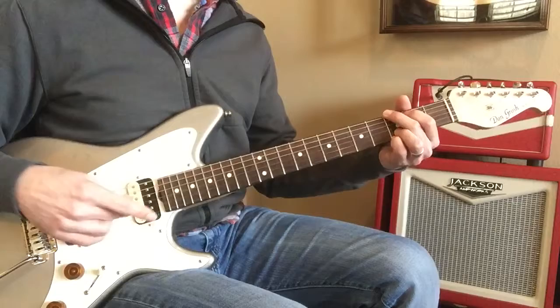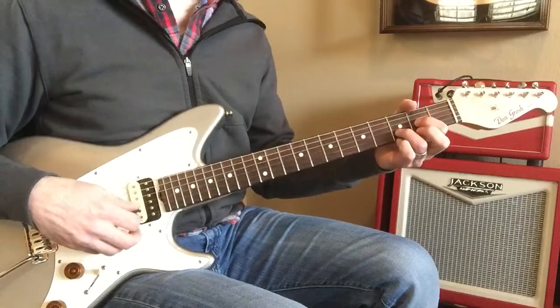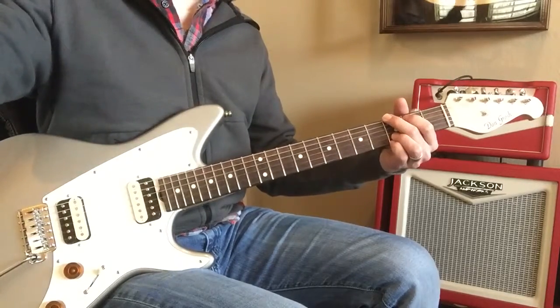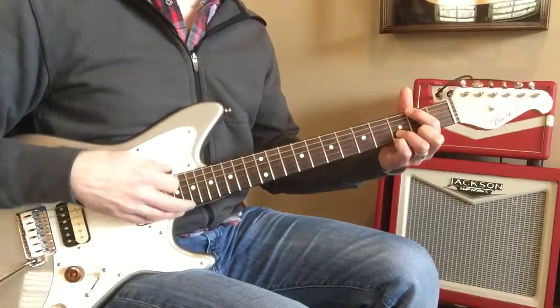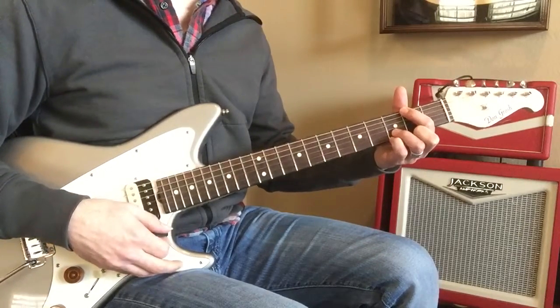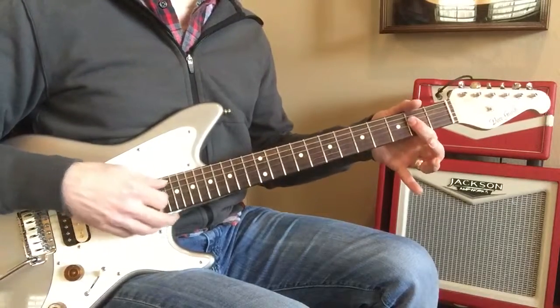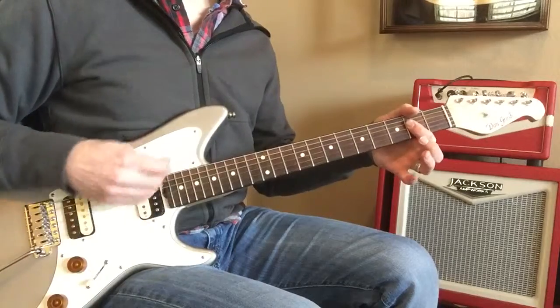He's already going to the other side. D to G, E minor, six, four. E, two, three, four. F sharp, two, three, four. G, two, three, four. F, two, three, one, two, three — switch pickups.